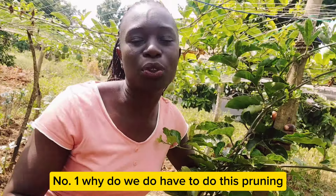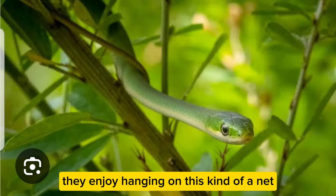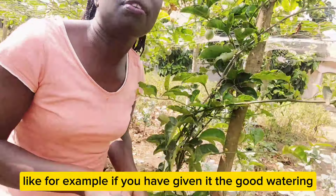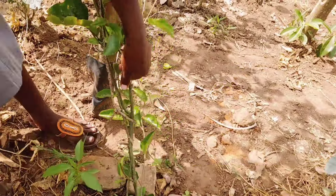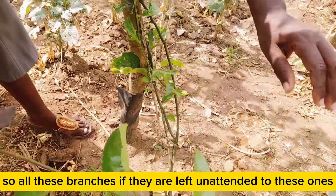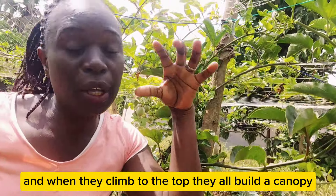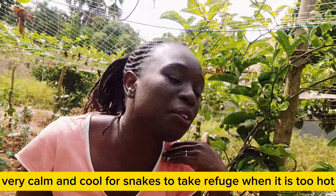Number one: why do we have to do this pruning? Snakes — especially the green ones — they enjoy hanging on this kind of net which we use in these passion fruits. If you don't do your pruning very well, like for example if you have given it good watering, look at this one — it is the dry season, but all branches are coming from every corner. All these branches, if they are left unattended, they will grow and climb to the top and build a canopy.